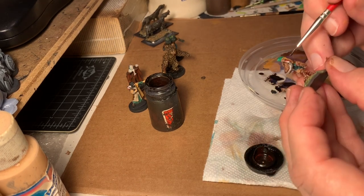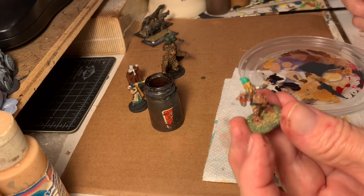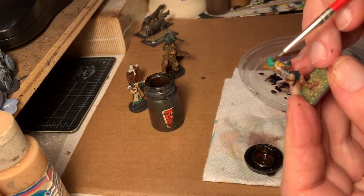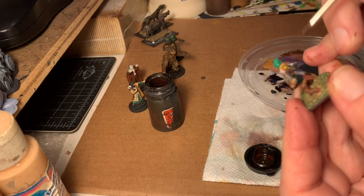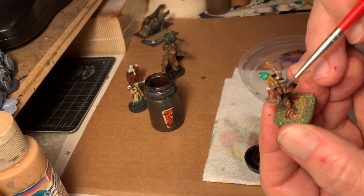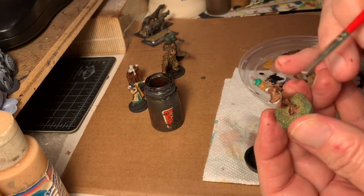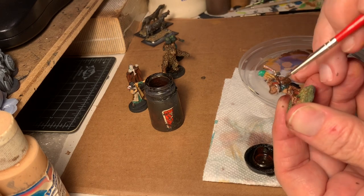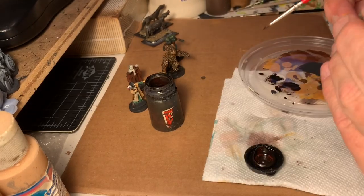If you ever doubt that, watch Star Trek — you'll be amazed how short the skirts are on all these female officers on the Enterprise. That was because the people paying the paychecks said they wanted to see more leg. Well, that is unfortunately the nature of the beast. There's where we're at. I'm going to throw the brown wash on this white — that's really just to knock down the sheen of it and to see if I can begin to see if I'm going to like what's going to happen.